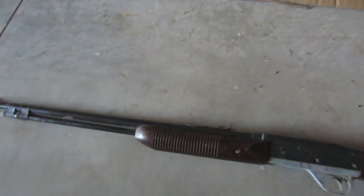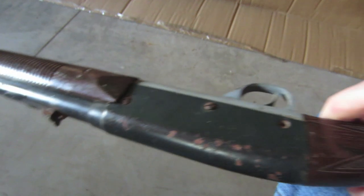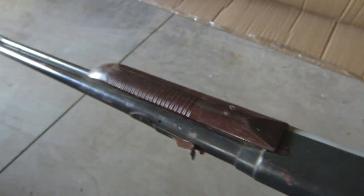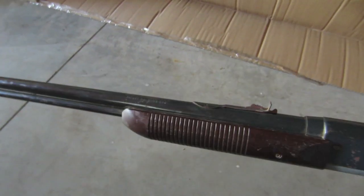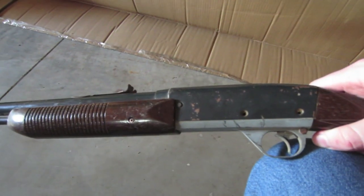You can see it's not in very good shape. There's a lot of surface rust on this one, and it's missing some screws and things like that. But overall, it's a pretty sweet little gun. I'll set up my tripod and show you guys how this thing works.